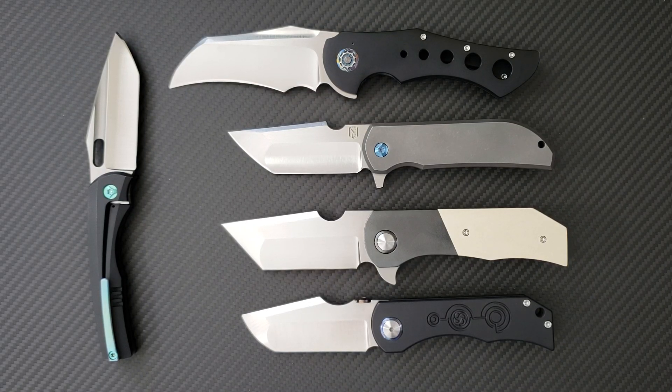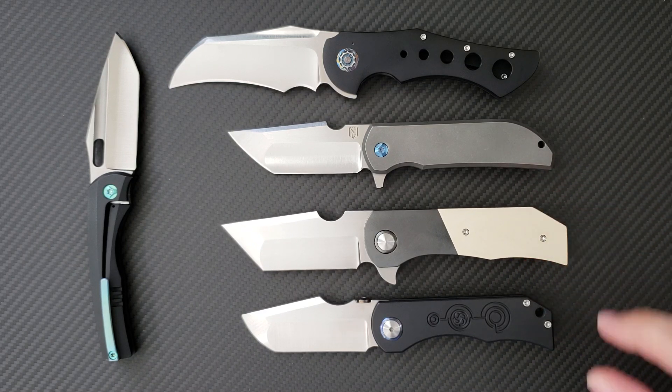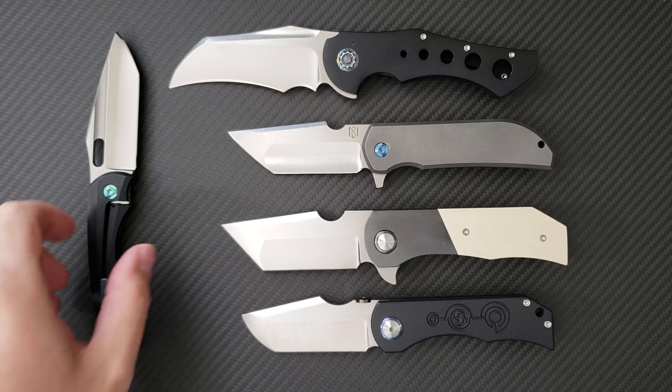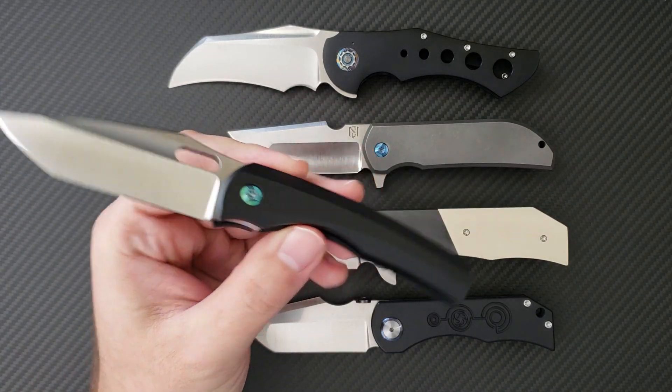Hey everyone, Dr. Frunke here with a really awesome unboxing video for you on the latest custom knife in my collection. I'm going to be talking about this Robert Carter F-16 right here, and what I wanted to show you right off the bat is my collection of Robert Carter knives. There is a reason that I've enjoyed collecting his knives ever since I got my hands on the BBM and the original Talon.